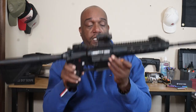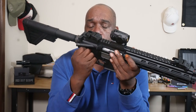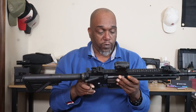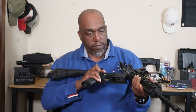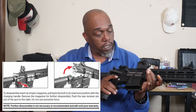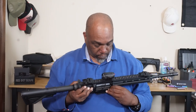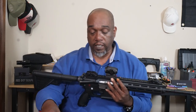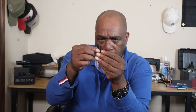So the first thing we're going to do is take out our pins. One thing you need to know is that they're not captured, so you need to hold on to these and don't lose them. The manual will actually say it's just taking out the one pin, but we're going to go ahead and take them both out. You'll notice the front pin is shorter than the rear. We'll put those to the side, and now we have our lower receiver and our upper receiver.